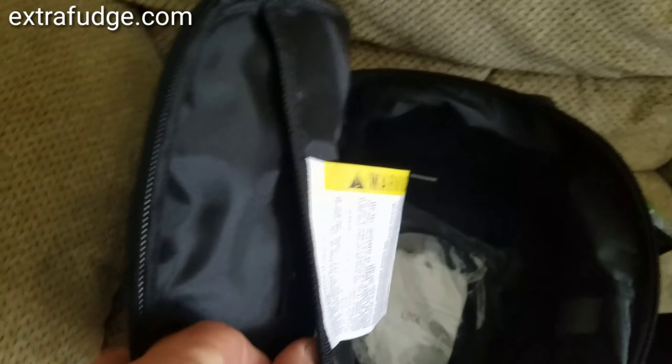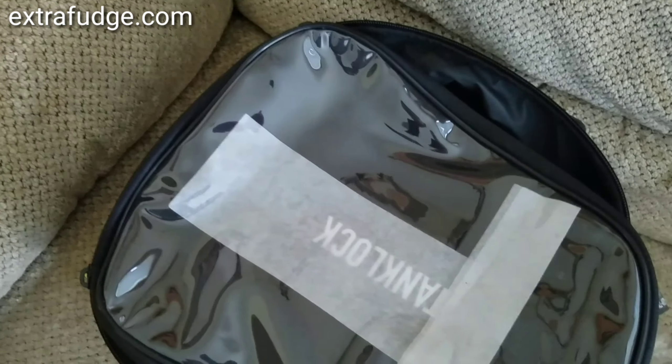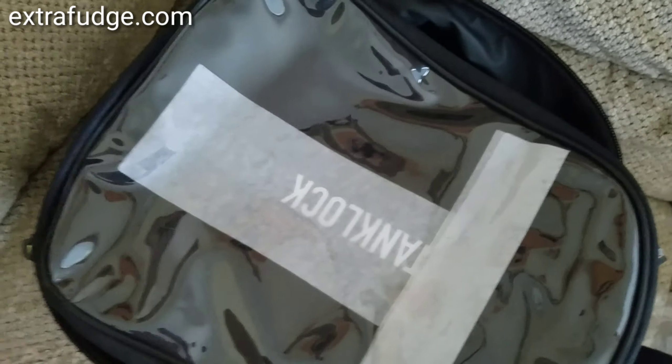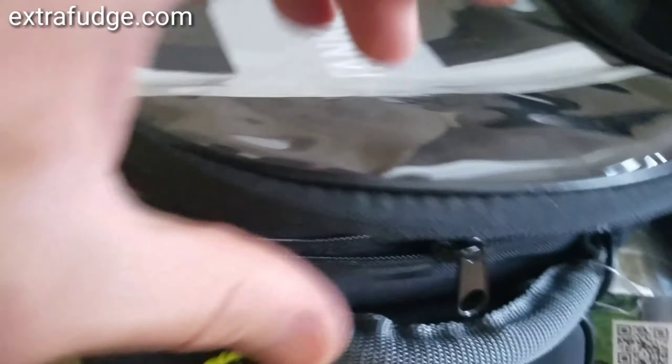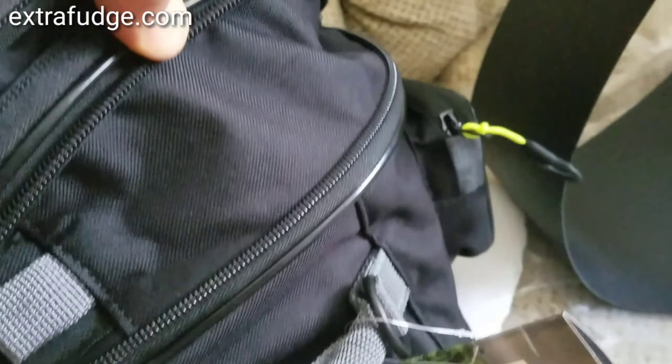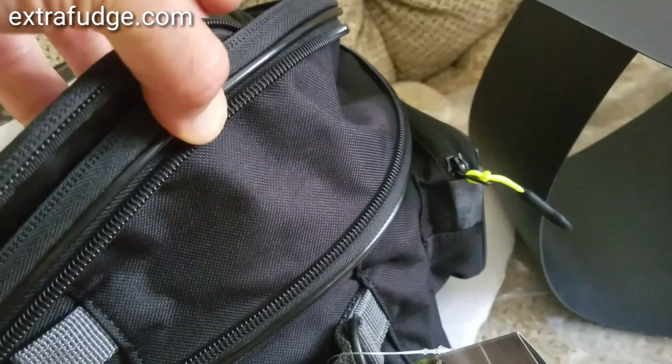It has a map area here, so you can put some stuff in this clear area — notice there's no notch here like some other GIVI bags. It also has an expander so you can expand the size of this bag. If I open it up, you can see it expands quite substantially — I would say about two and a half inches — and then you can close it.